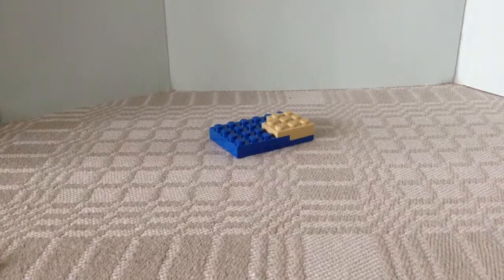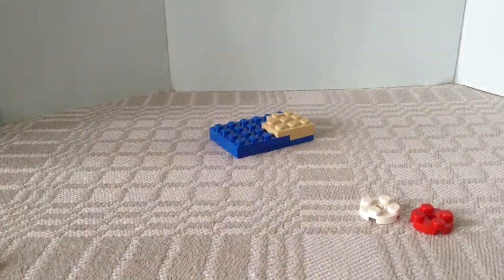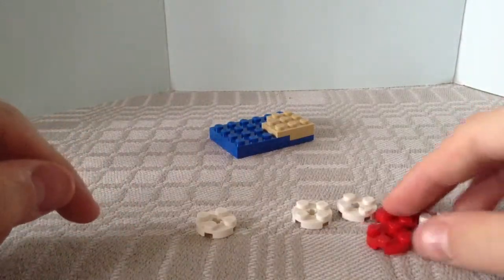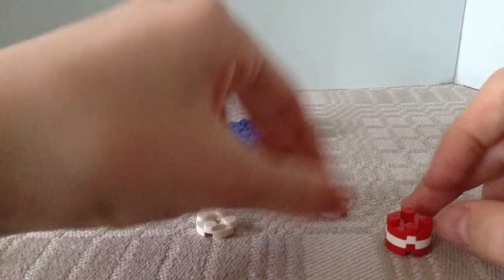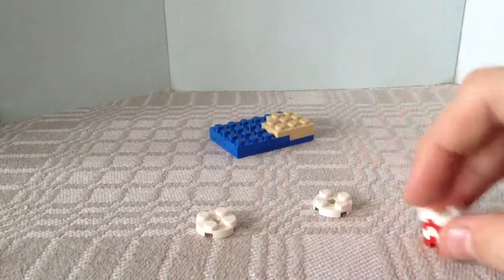Now we're gonna build the lighthouse. For this we're gonna take the round plates and start with a red one, then put a white one on it, then another red one, then a white one — so you have 4 stacked on each other.